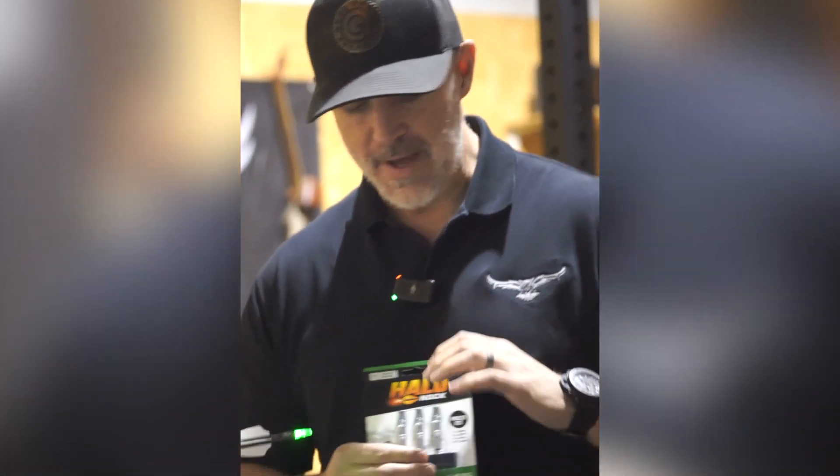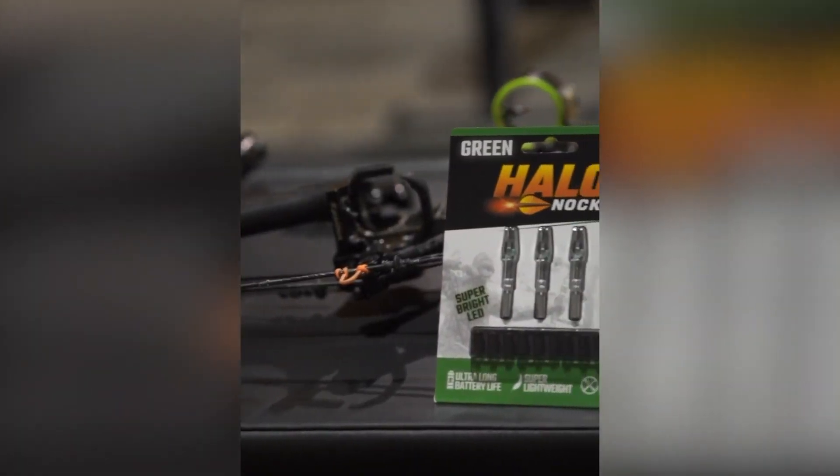I've got a hunt coming up this weekend in Texas for axis deer, so hopefully I get to shoot one through an axis and see how it does going through an animal. Then I'll take them over to Botswana at the end of the month — we're going to hunt some plains game over there. So going to have a lot of intel on these new Halo Nocks, but excited to give them a try.